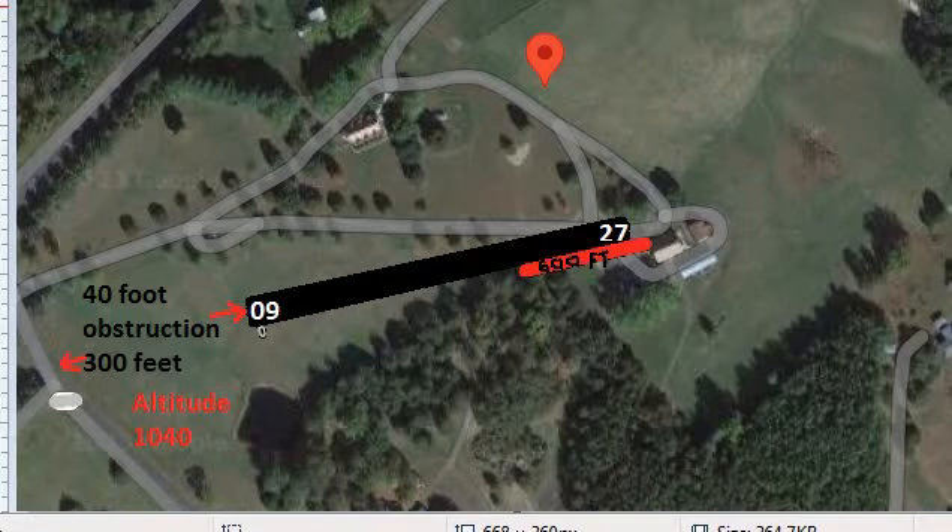Here's my runway. We actually have runway 9 and runway 27, 600 feet long. It's actually a little bit longer if you have the guts to fly between the building and the trees here — that gets you another 200 feet. I ended the runway here. There's a gully right here that I could fill in, but I decided not to, because if you get past here and you ain't off the ground, you better just go for the gully — there's a 40-foot obstruction 300 feet ahead at power lines. They're probably telephone poles, but I'm putting 40 feet, 300 feet, and the altitude is 1,040.